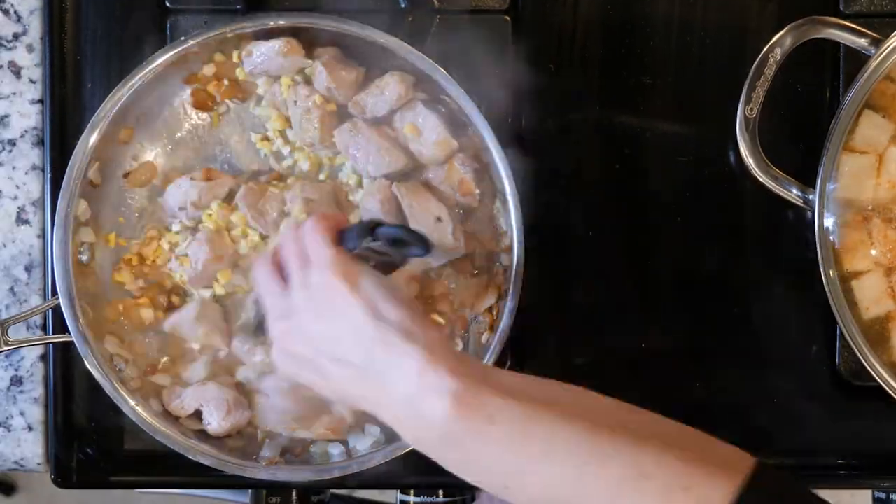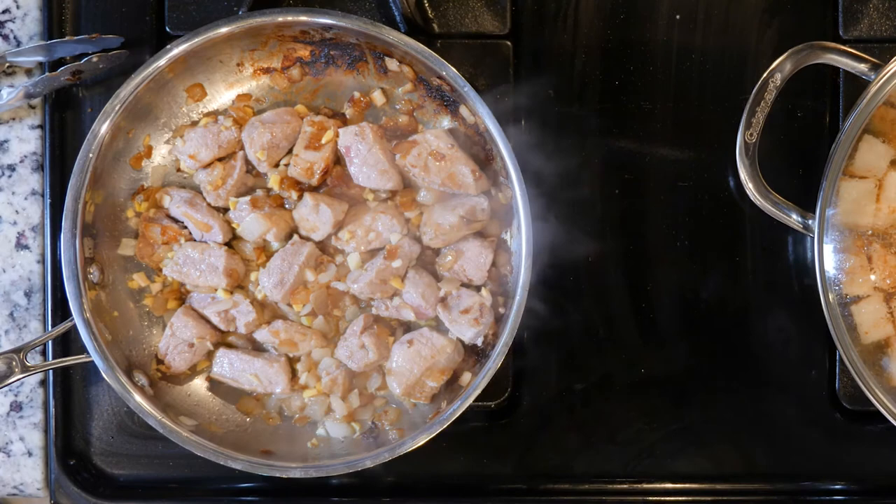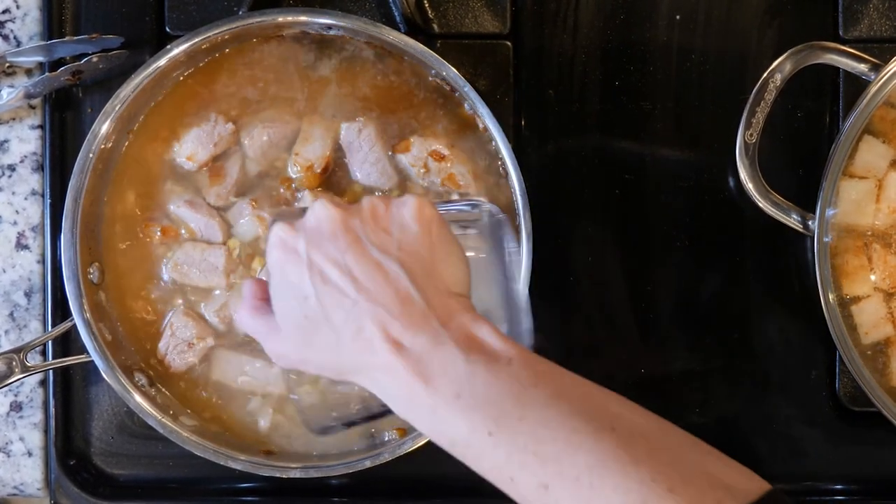Add the garlic and ginger to the pan and cook for 15 minutes. Next, add two cups of chicken broth and cook for 10 minutes.